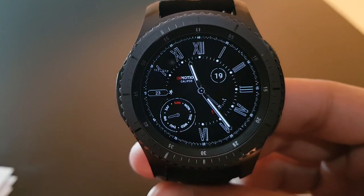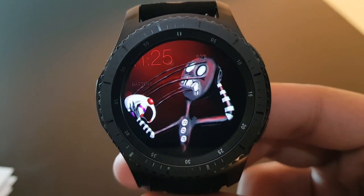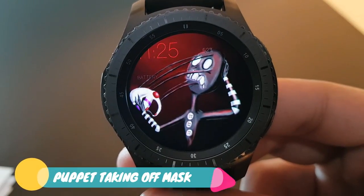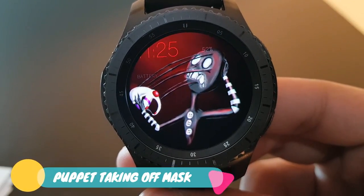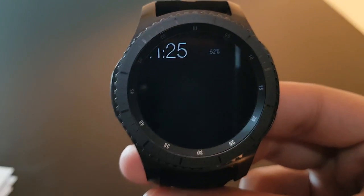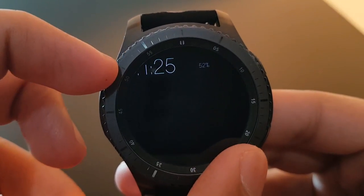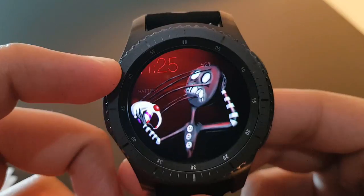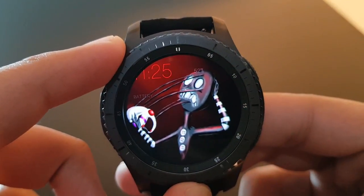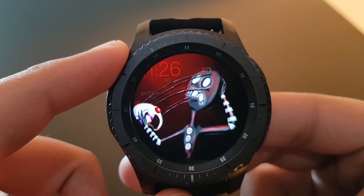Next is a very scary looking watch face — Puppet Taking Off Mask, available for free on the Facer application. The watch face is slightly misaligned. Rotating the bezel shows the puppet taking off its mask with a beautiful dark red background — very scary looking.